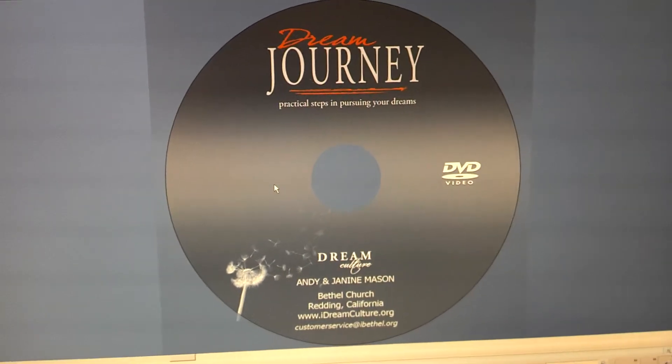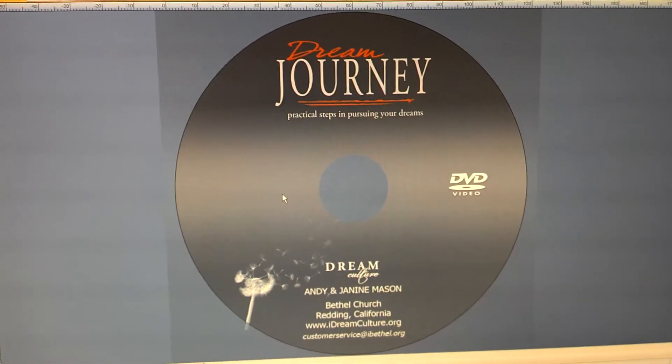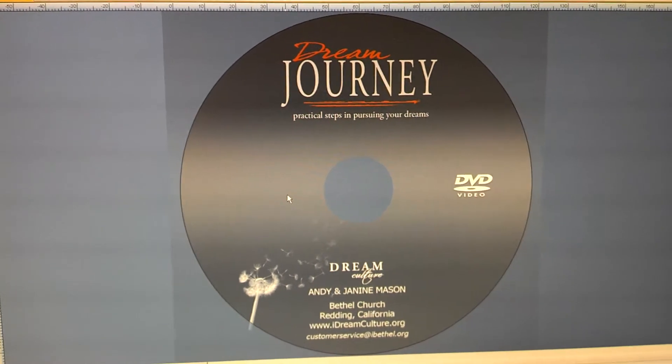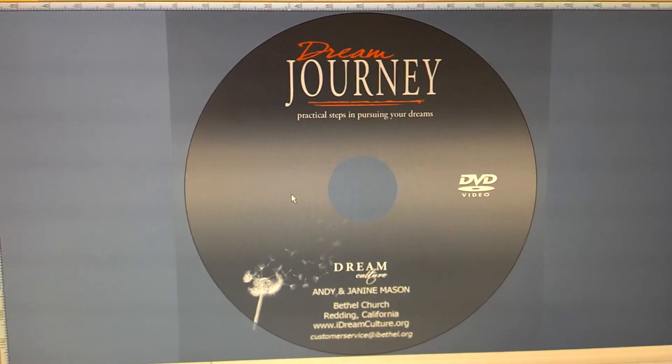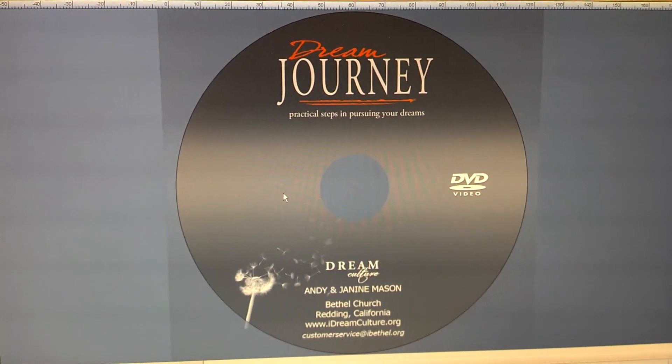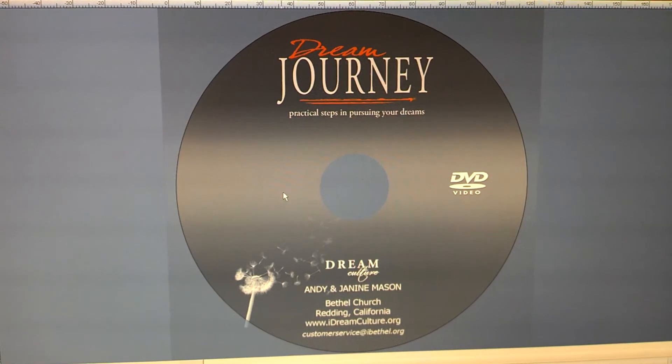Otherwise, you can make these adjustments and they stick. In CD Designer, they're actually saved per label, so you can have different labels with different settings. But for the most part, the printer's going to need just one setting to give you that nice bleed. And that's how to fix the problem of white edges on the inside and outside rings with the Everest printer.